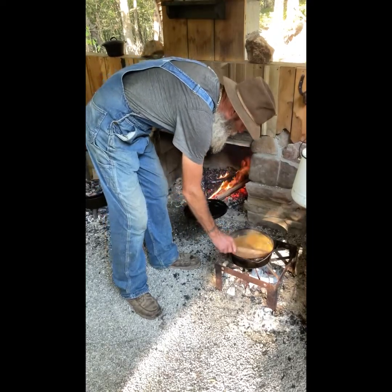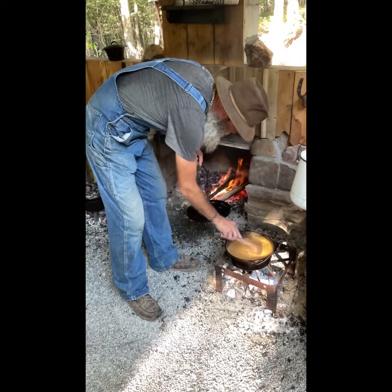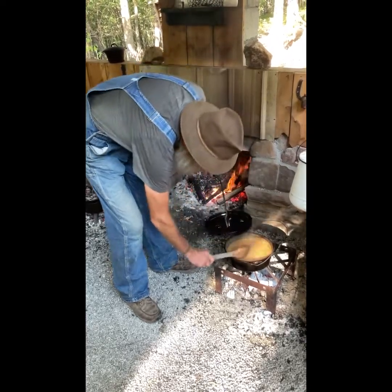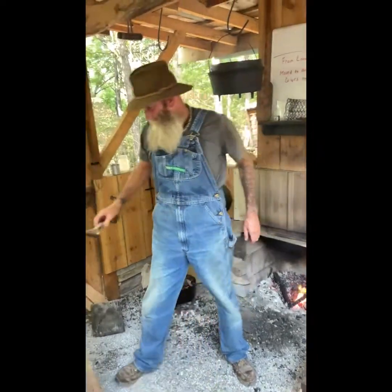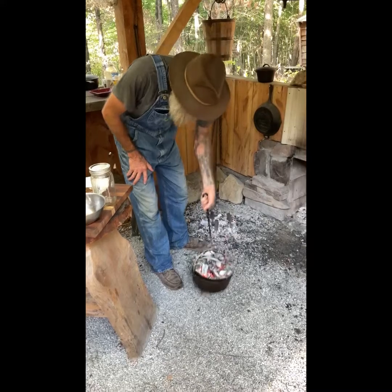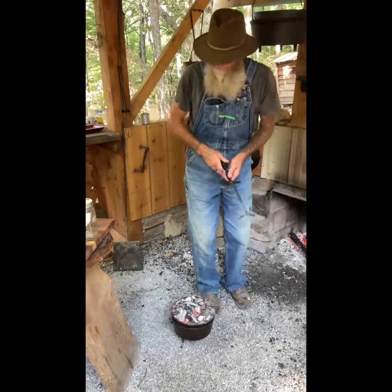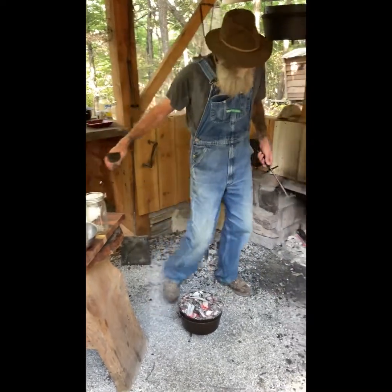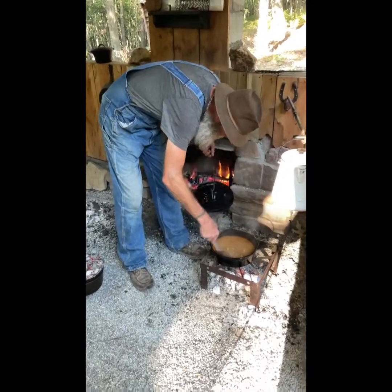Got that crawfish étouffée cooking down. I'm going to let it cook for about 15 to 20 more minutes to thicken up. All right, I'm going to pull my fish off — leave the heat on top, take it off the bottom, let it start browning on top good. Then we're going to come check out that étouffée.